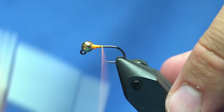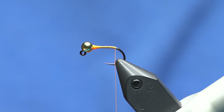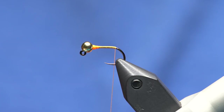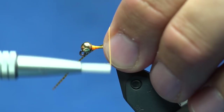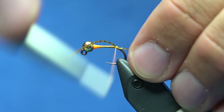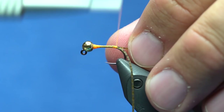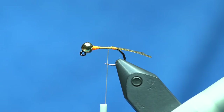This is a pretty simple nymph — it's designed to be an anchor fly. It incorporates grizzly micro legs from Hairlines for both the tails and the legs. I'm going to take a section and tie it on the far side of the hook, wrap it up, then double it back and wrap it down the other side. That creates a split tail, especially if you trim it — so it's like a little stonefly-style nymph.